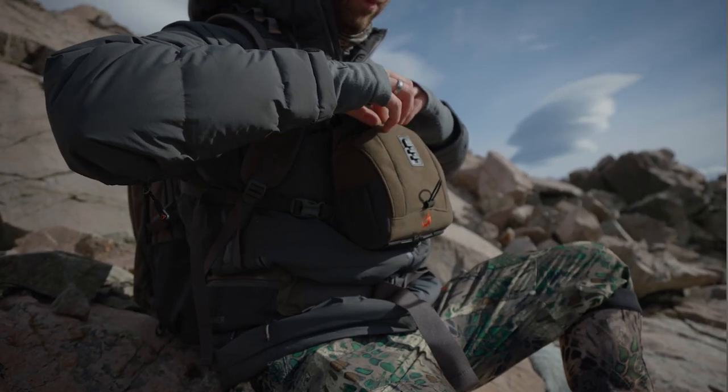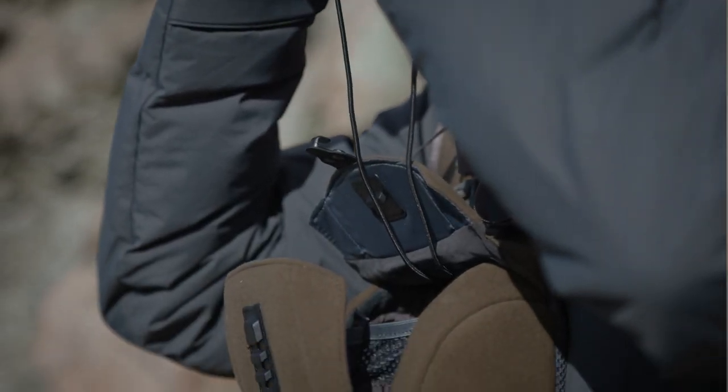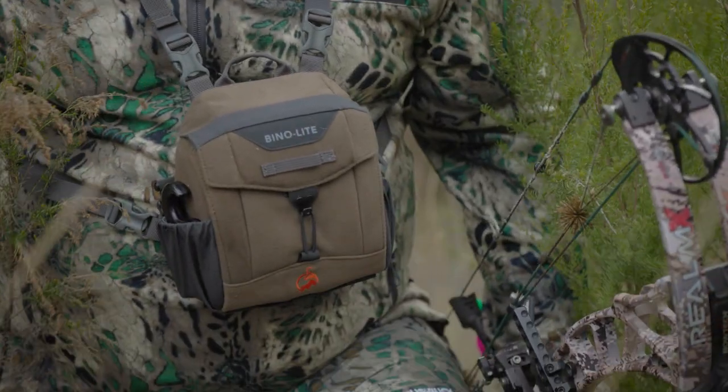Let's start with the storage. The BinoLite has a generous top compartment that fits most small to medium sized binoculars. We've used a small top flap to cut down on weight and also give you faster access to your optics. We've also kept the same locking magnets as the Bino Pro, as we've found these are really secure and easy to use.